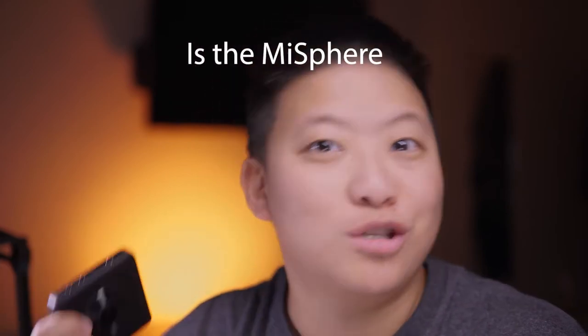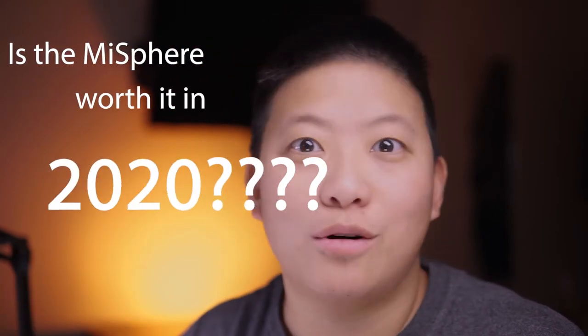First off, I was super excited to see a budget action camera made by Xiaomi, which is a Chinese electronics company. You might be familiar with their cell phones. But did you know they made one of the best 360 cameras ever made? This one is called the Xiaomi Mi Sphere. Comment below if you want to see a video on whether the Mi Sphere is worth it in 2020.